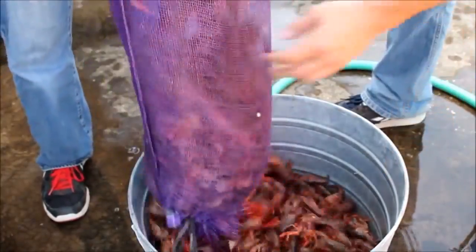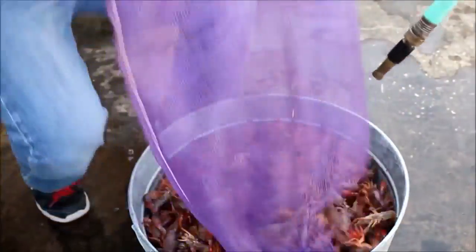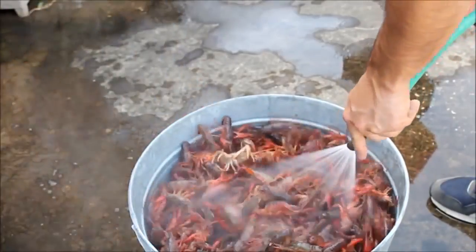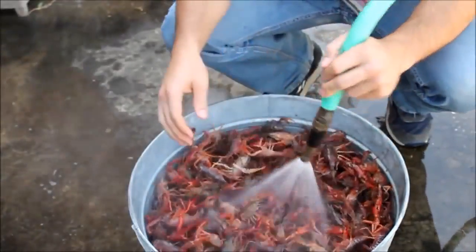The first stage in any crawfish boil is the purging stage. Due to the fact that crawfish live in the mud, they are usually quite dirty and need to be cleaned thoroughly before cooking. Once the crawfish have been placed in a bucket, you add water and salt to begin the cleaning process.